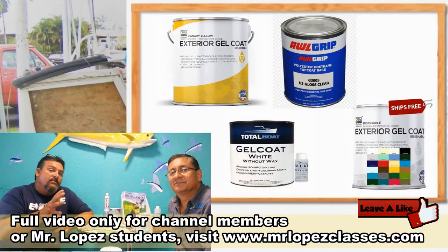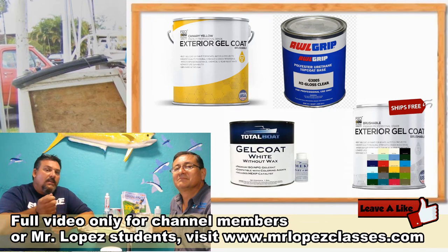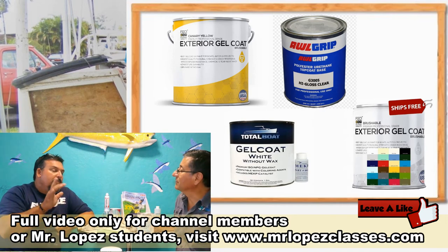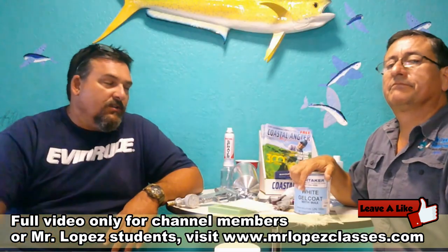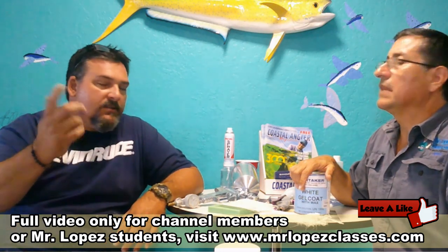Gel coat is the hardest to apply and finish because you have to do a sanding process, but it lasts much longer. With regular paint you don't have to sand, but it only lasts five or six years. Gel coat lasts 40 to 50 years as long as you take care of it — that's the difference. When you apply gel coat in the lab, you're going to sand it with 300, 600, 800, 1,000, and 2,000 grit. Then you buff and wax it and it'll look bright. Preparation is 99% of the job.